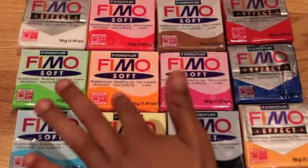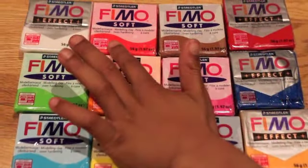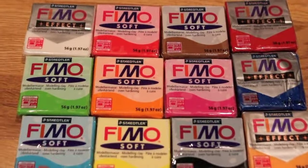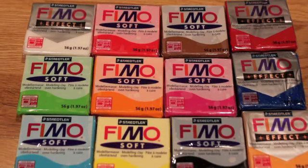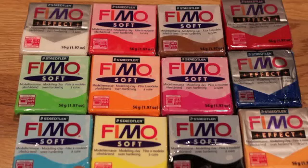I got orange soft, pink soft, brown soft, red soft, white effect, green soft, and I think this might be turquoise soft.